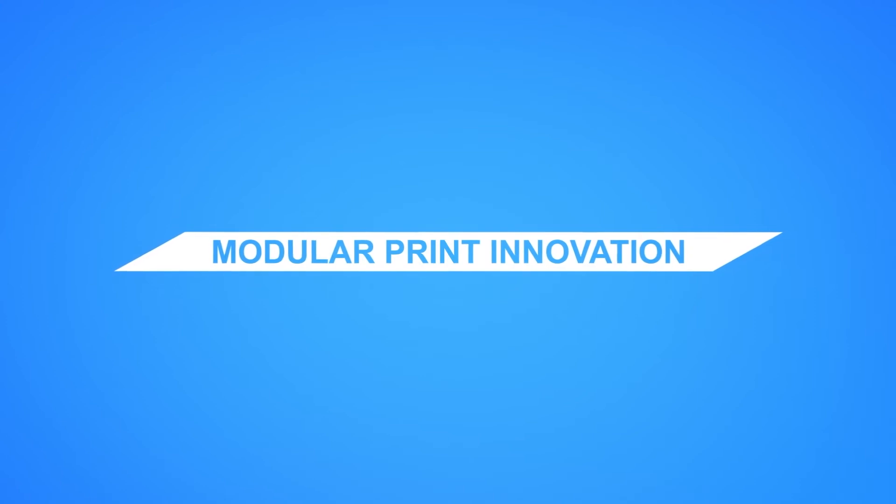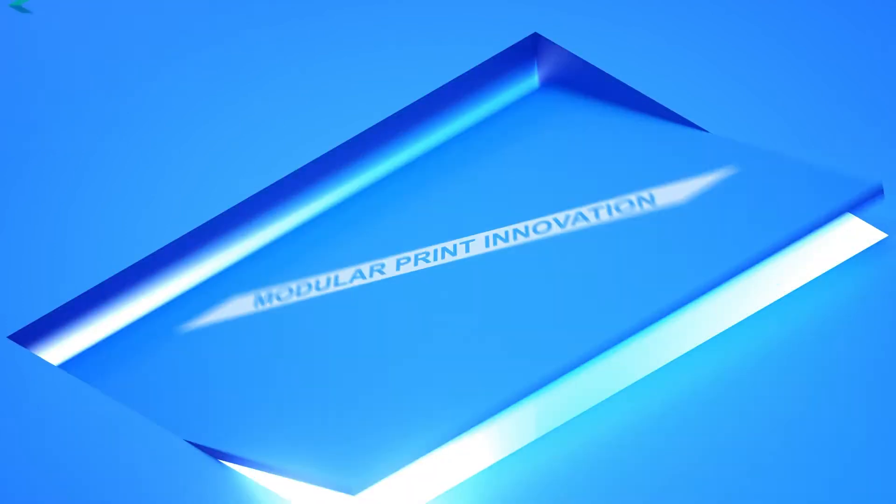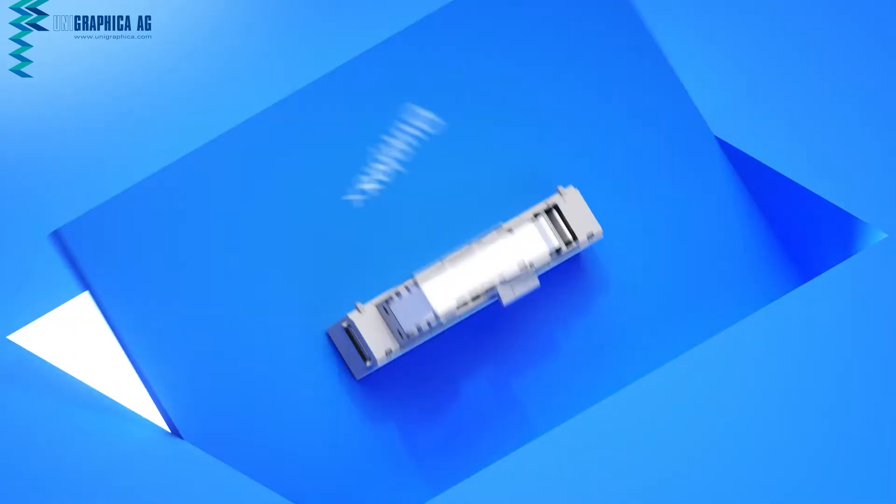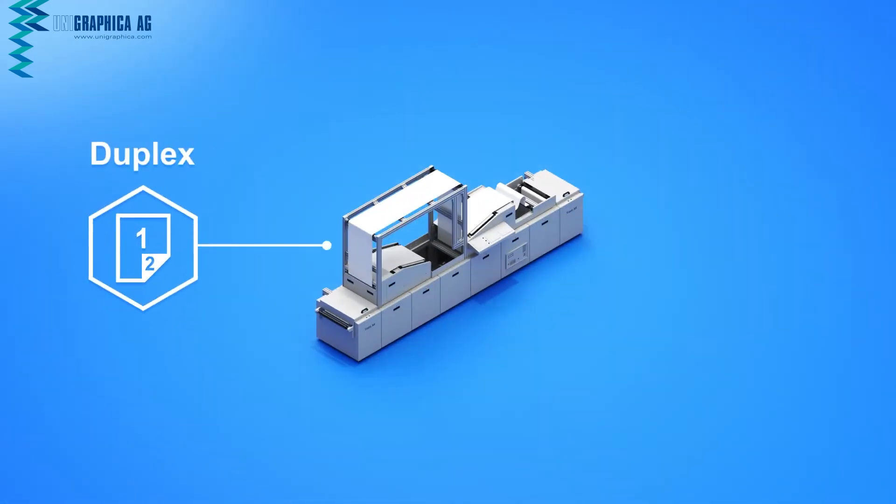Unigraphica, the modular print innovation. Both simplex and duplex digital printing are possible with the Transjet from Unigraphica, a solution that can be integrated into a production line or used as a standalone system.